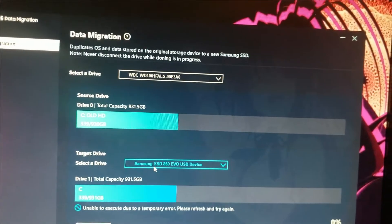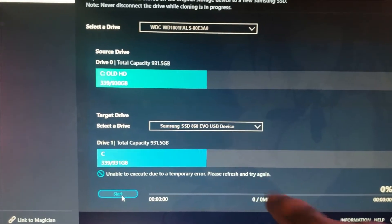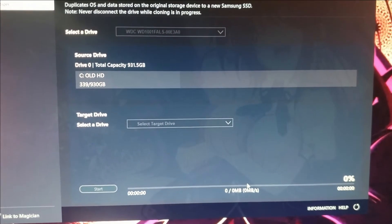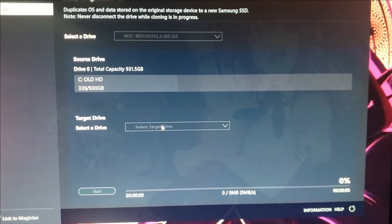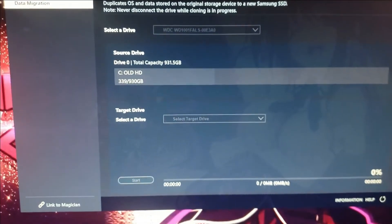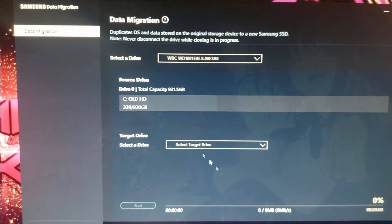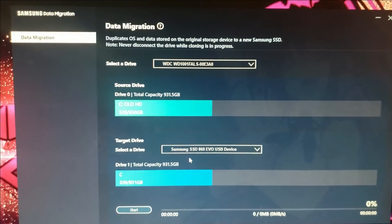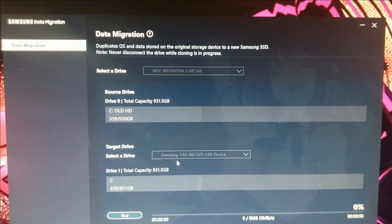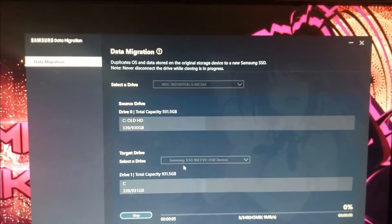We got an error: 'Unable to execute due to an error, please try again.' Let me refresh it — the drive wasn't showing. I'll re-plug the drive and refresh. There we go — target drive Samsung shows up now. Looks like I didn't have it plugged in all the way the first time.